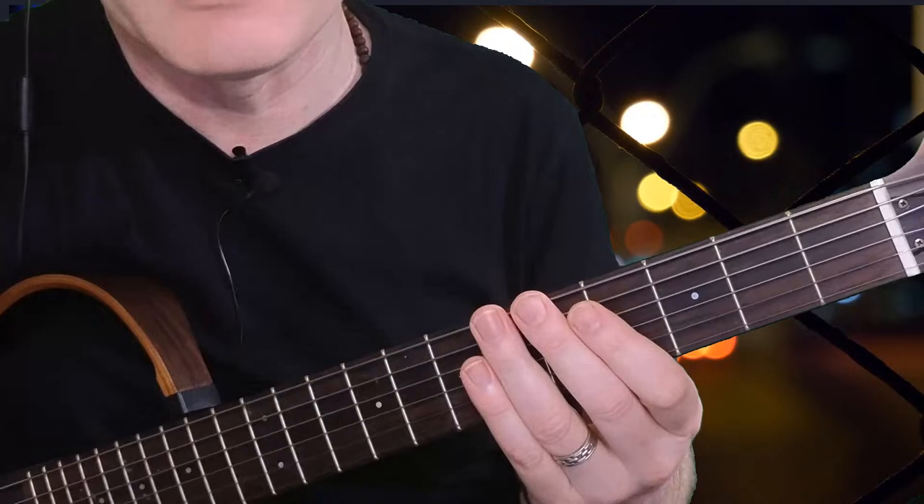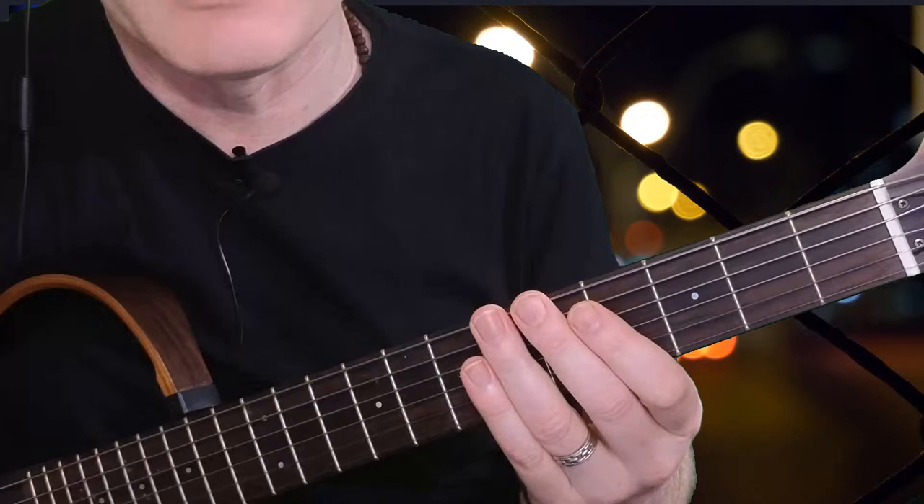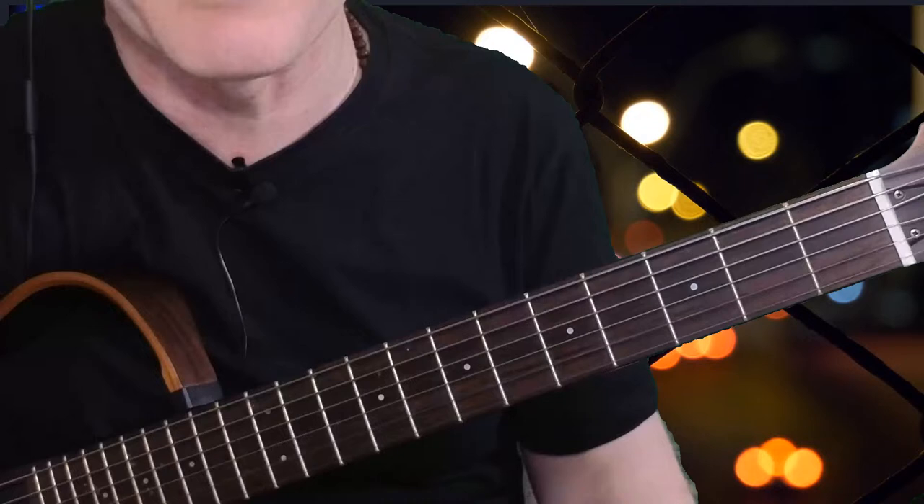This was the challenge that Lenny Breau was trying to deal with. He wanted to make the guitar sound more like a piano when playing chord melodies. The way to do this was to strip the chord in the accompaniment down to the bare essentials — getting the essential notes of the chord in an easy-to-play way to free up the rest of your fingers, especially when playing with a bass player who handles the bass notes.